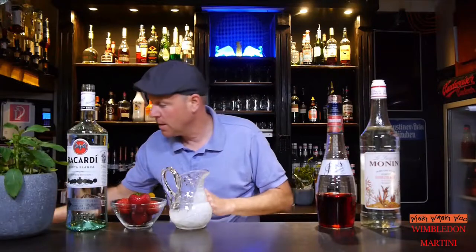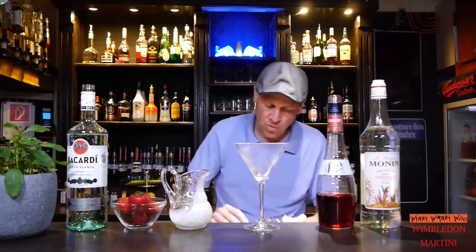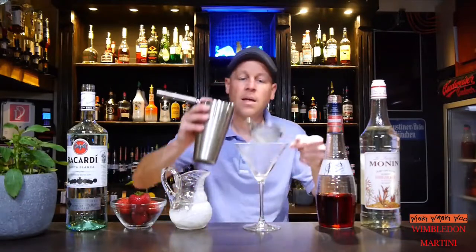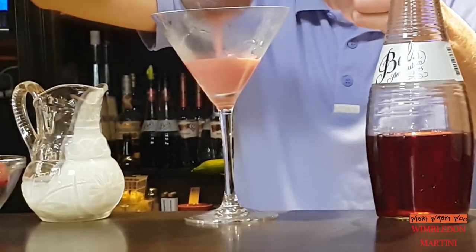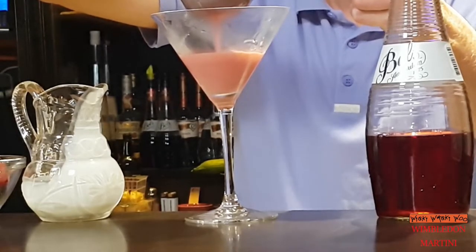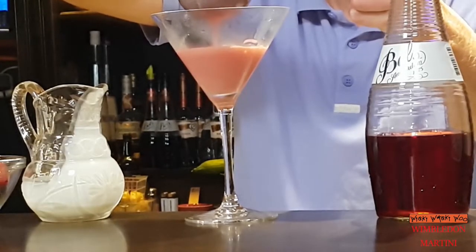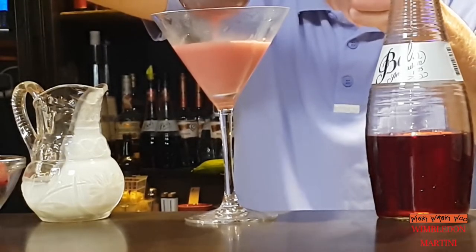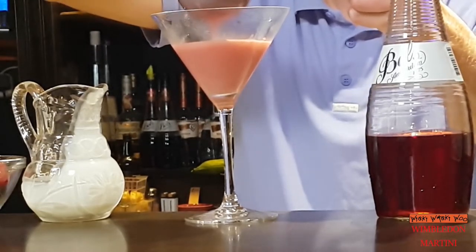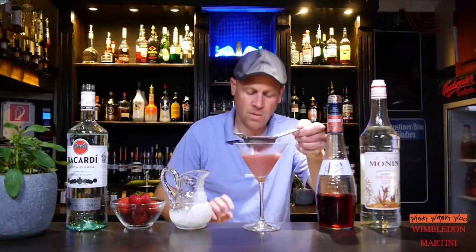And I take a chilled cocktail glass and I throw the ice away. And now I double strain my Wimbledon Martini cocktail inside. It takes a little time because there is a lot of strawberry in my strainer. But when we wait, I think this might be okay.